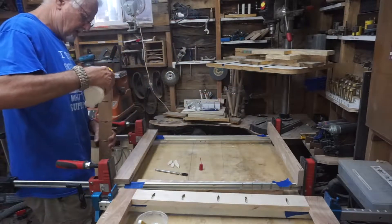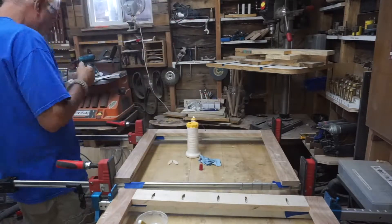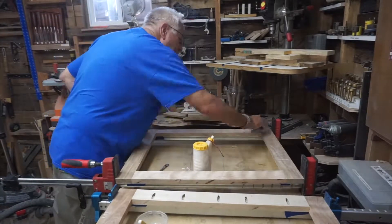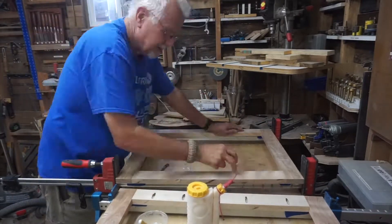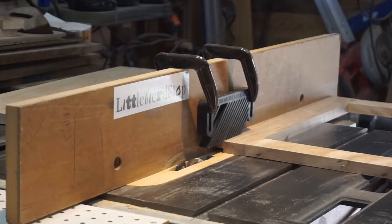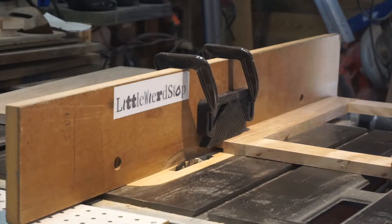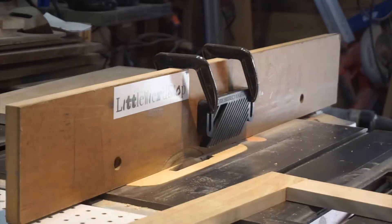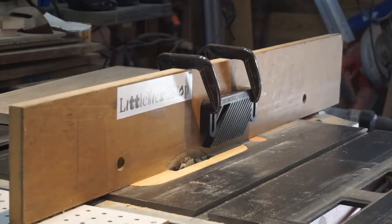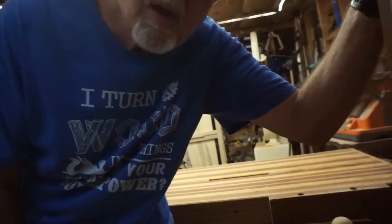My most unfavorite thing: glue-ups. I've been working on the brackets in the small cabinet rails, cutting back rails for the bottom.